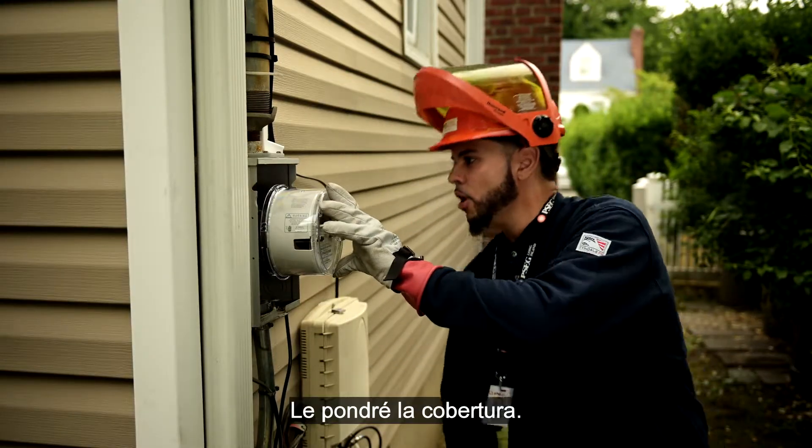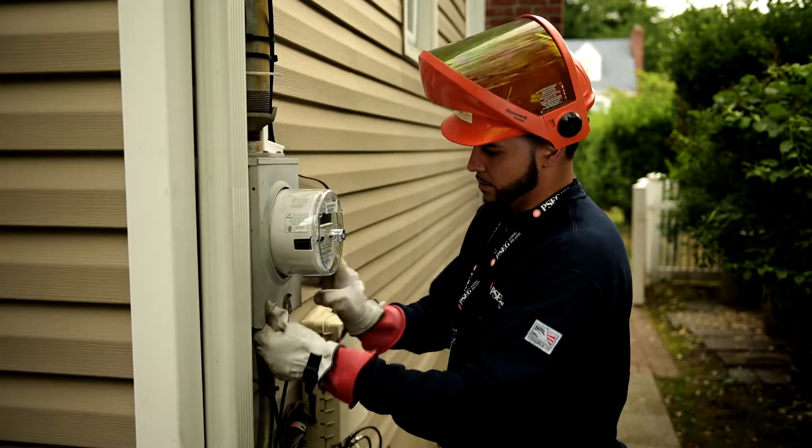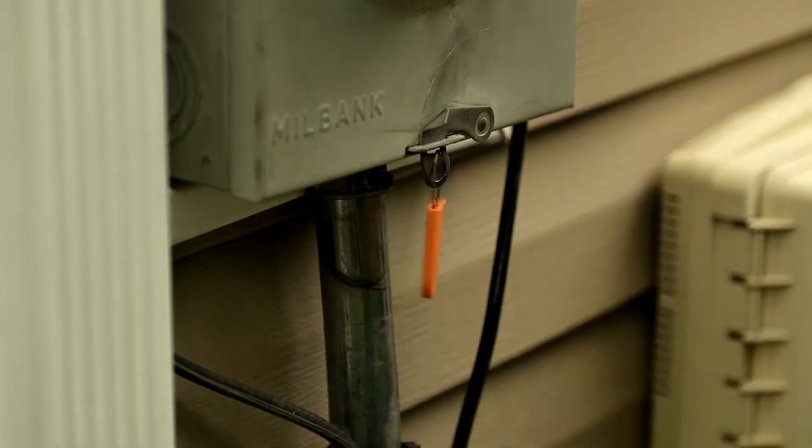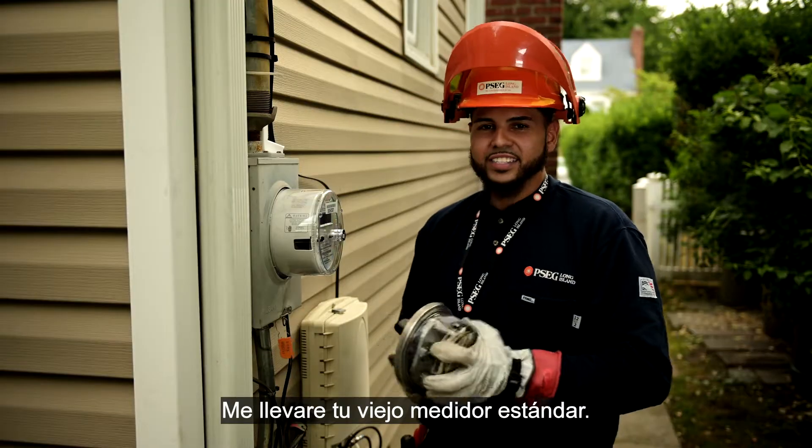We're going to put the cover on, put your tag on, take your old standard meter away, and it's as simple as that.